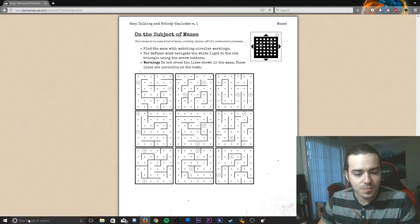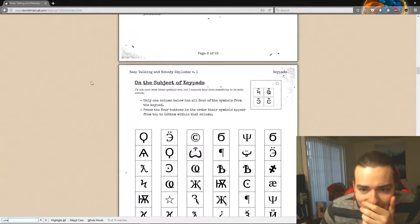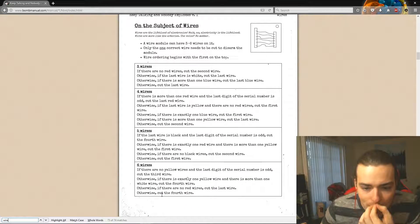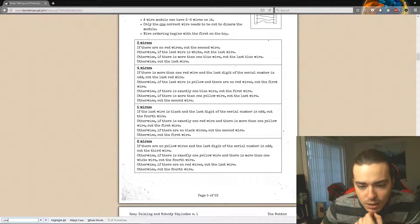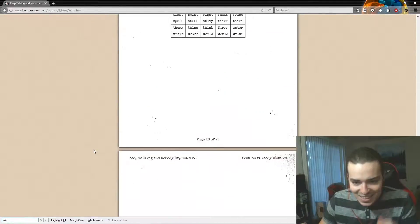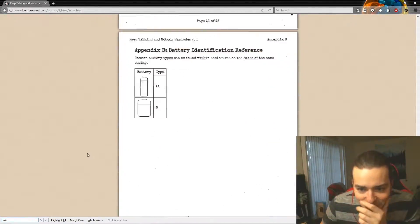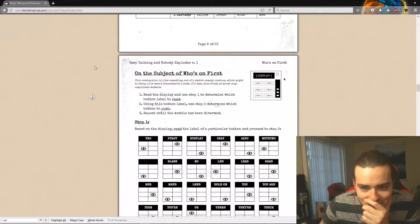Wires — one yellow. One yellow is what? I can't find the wires — where are they? They're the first thing on the page. Okay, there's six wires, one yellow wire. Is there more than one white wire? No. Are there any red wires? Two. Cut the fourth wire. Okay. Symbols — how many seconds do we have left? 14, 12.